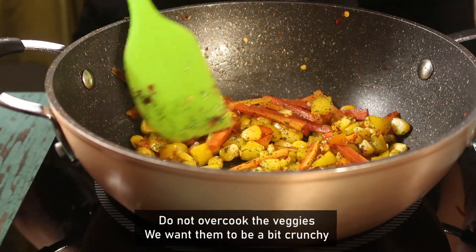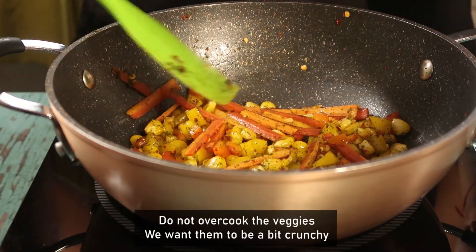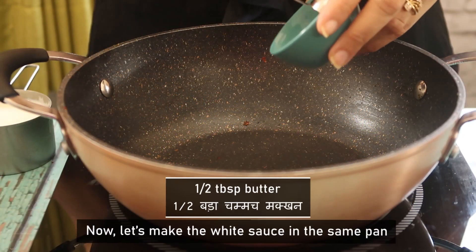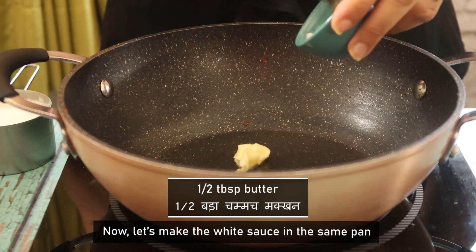The veggies are well-sautéed. We want them to remain crunchy. Now we will make white sauce.